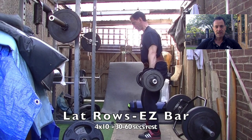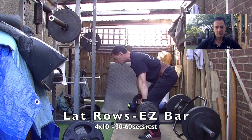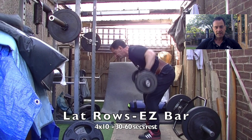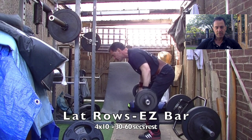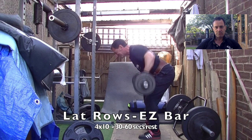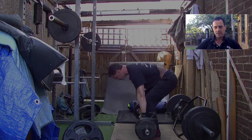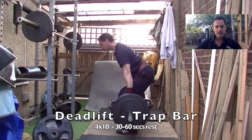So onto some lat rows. Again, looking at doing some back work and some bicep work here, just to get myself back into the groove and working up again to the kind of resistance that I want when I'm doing some more body weight work. I've got about 35 to 40 kilos on the bar. Again, it's at least 30 to 40% down on what I'd normally do, but as I said, it's not the weight that's the issue here.